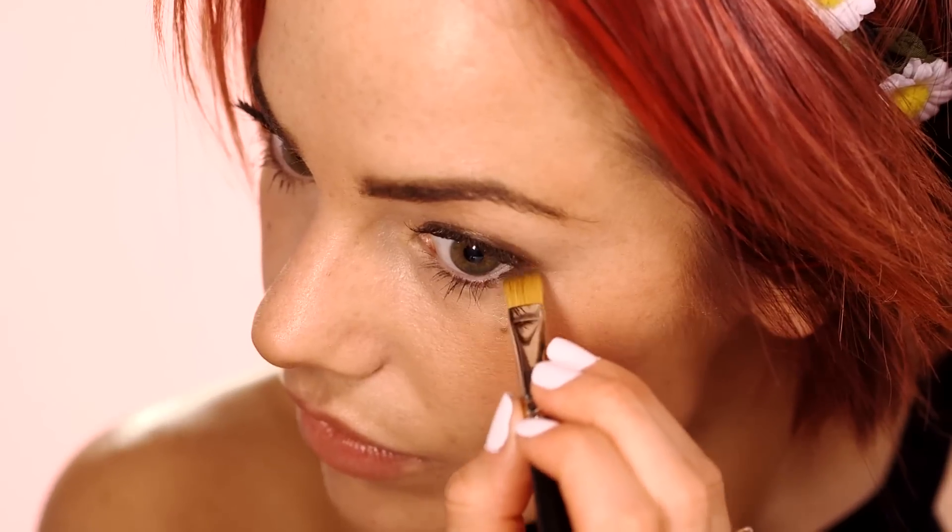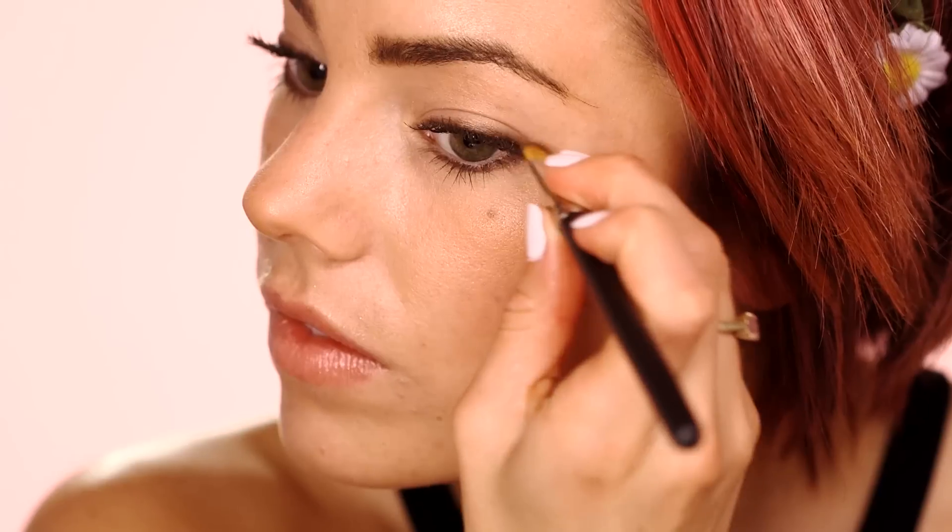Keeping this makeup very natural, take the dark brown shade and lightly line the eye along the upper and lower lash line, and build up the color in the outer corners. This just gives a bit of definition to the eye. Then blend well with a diffusing eyeshadow brush. So there's the finished look, which is a super quick failsafe for day to day makeup.